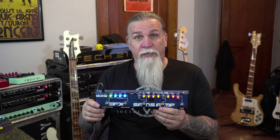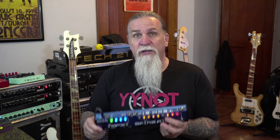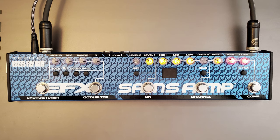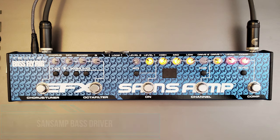The second change we did for version 2 is we added two SansAmp circuits. With the character switch engaged, you get the classic SansAmp Bass Driver circuit, which covers all the old vintage tube amp emulations such as Ampeg, Fender, Acoustic, and so on. With the switch disengaged, you have the VTDI SansAmp circuit with a more pronounced mid bump.